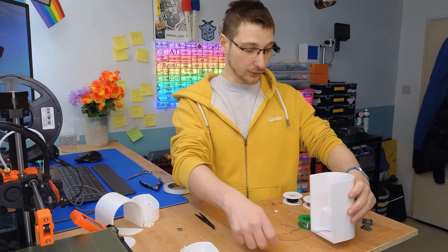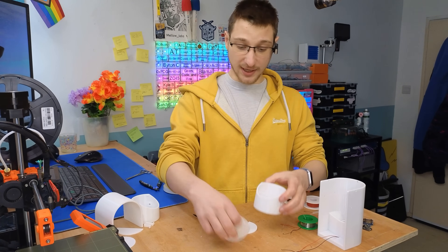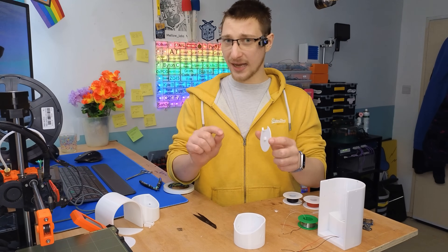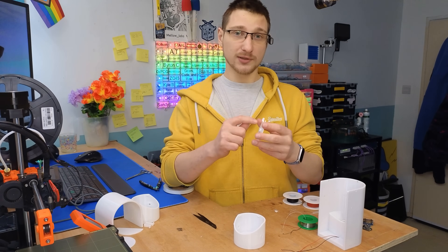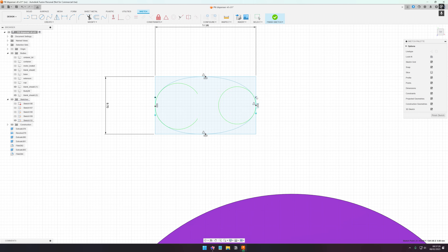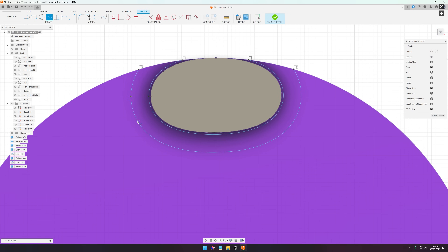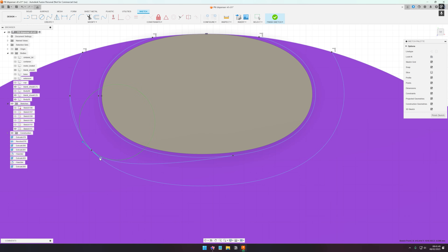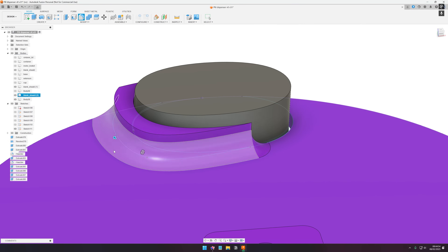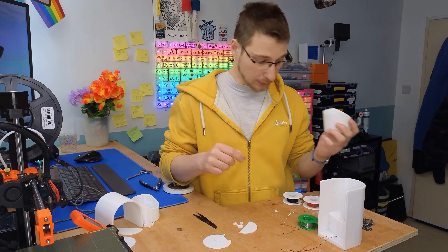Now we can move on to assembling a container. We need a container and a shield. The shields — I provide a blank for them and you will need a little bit of CAD knowledge, because you have to design these for the individual pills that you're using. I like to model the pills and basically cut out the shape from the blank, then add a little bit of a lip so that it actually catches them. It's not too difficult but you need a little bit of know-how. That will fit in after we put the motor in.